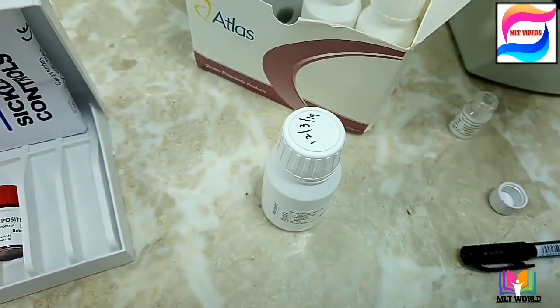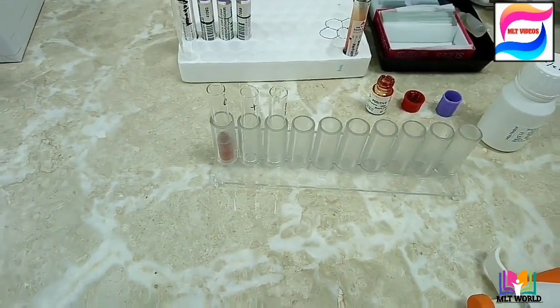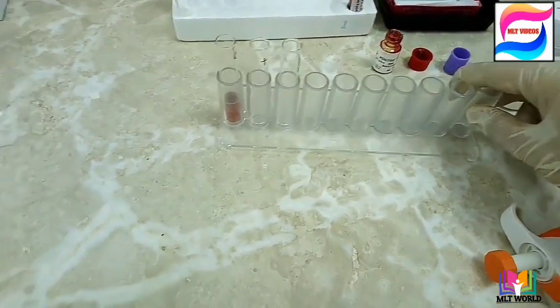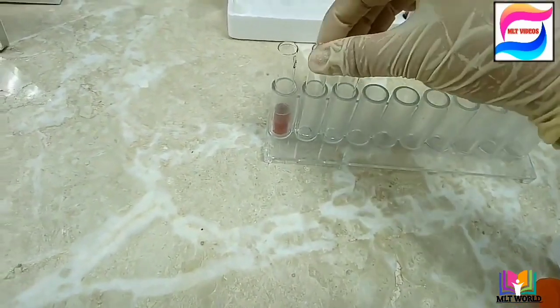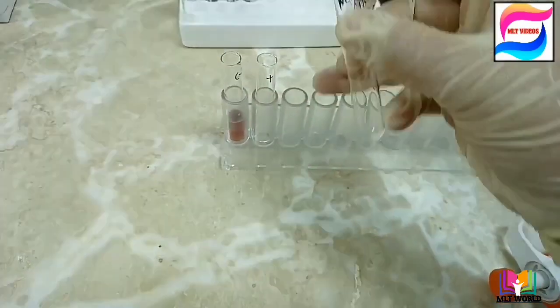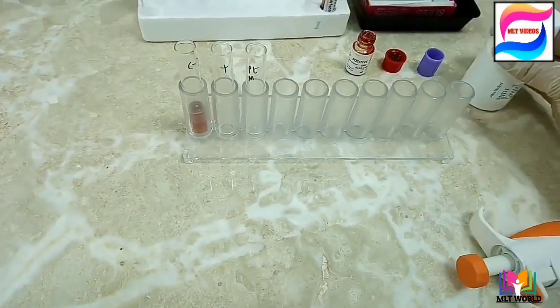After that, we need three tubes. Label the first tube as negative for the negative control, the second tube as positive for the positive control, and the third tube with the patient's name. If you have more samples, label them with each patient's name. Stand the tubes in a rack.